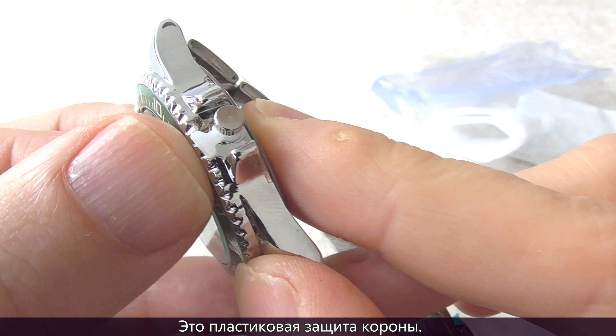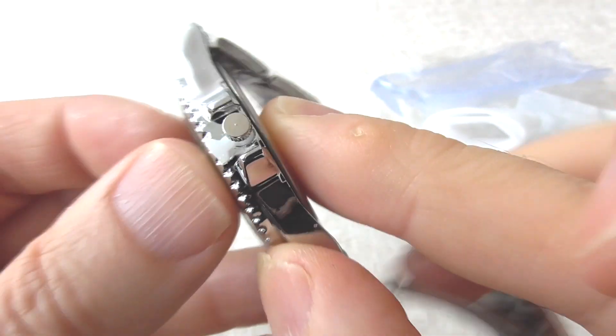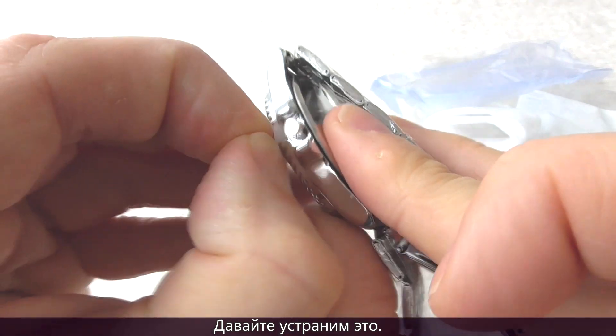This is the disposable plastic crown protector. Let's remove the disposable crown protector.